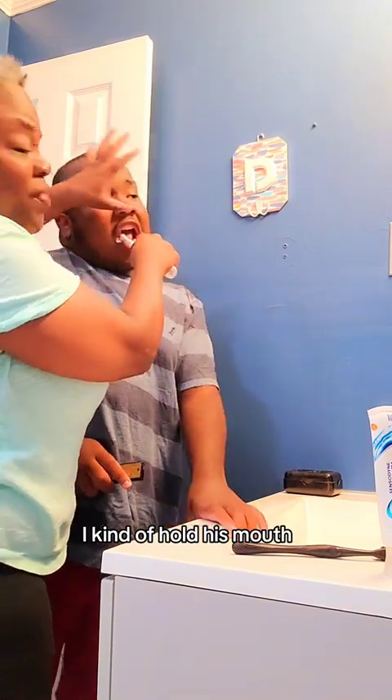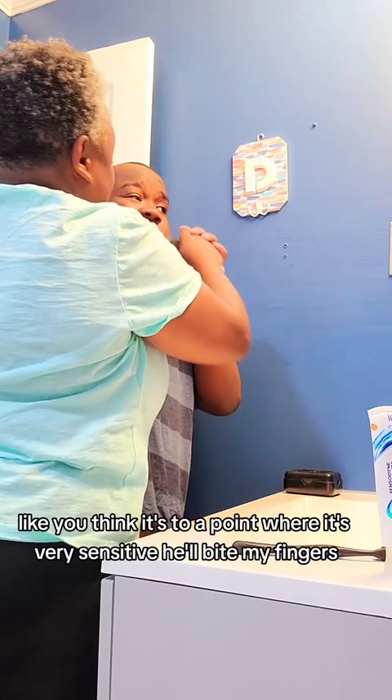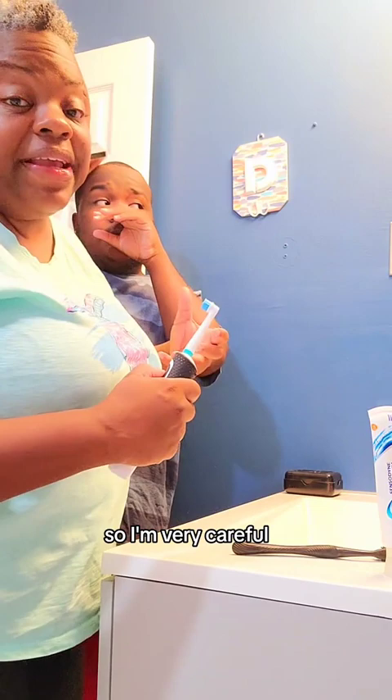I kind of hold his mouth open. You've got to be careful because he'll bite me. If it gets to a point where it's very sensitive, he'll bite my fingers, so I'm very careful.